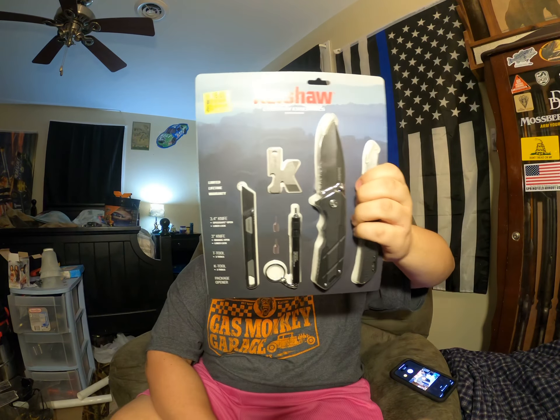First we're gonna open it up with the box opener — trying not to cut myself. Oh, I thought it was metal but it's plastic. It's a box opener thing; I guess I can use it when I open cards or something.